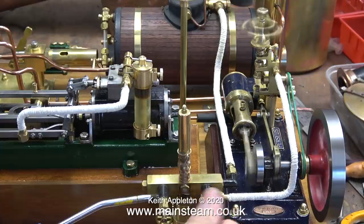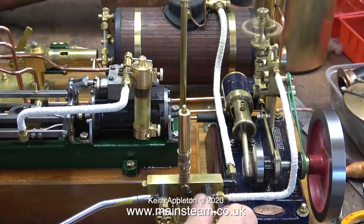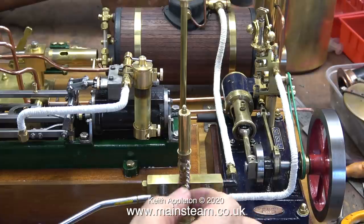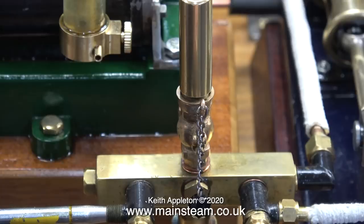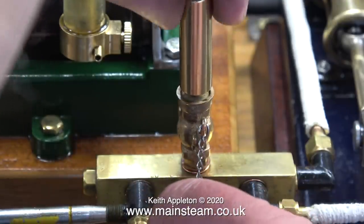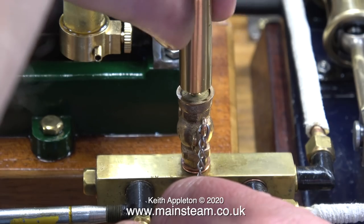I'll close off the air supply to the Perseus and see if the whistle is any better. No — this is a non-whistle. I adjusted the position of the top part, which normally cures the problem, but in this case it didn't. Normally when you adjust whistles of this type you'll find a sweet spot where it starts to sing, but there isn't one here.